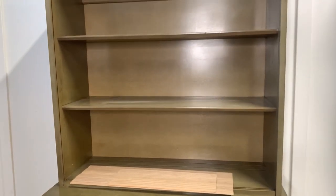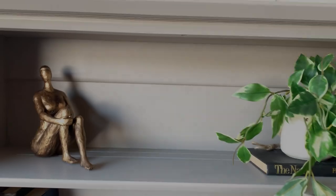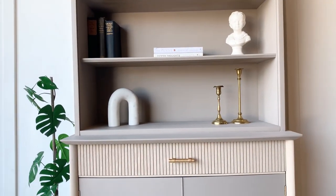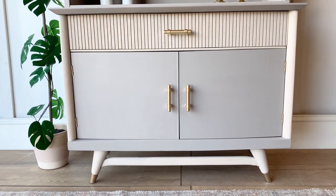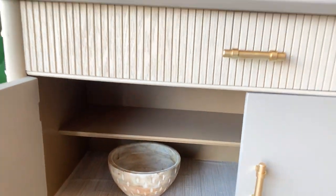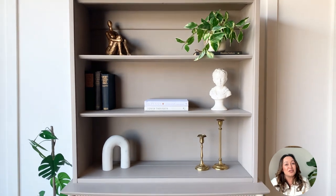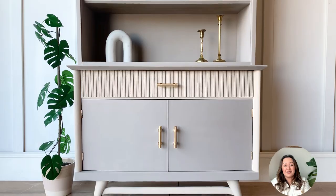Now we're looking at where we started with this hutch and this is how it looks today. I would love to read in the comments what you guys think of today's makeover. Thank you so much for watching. I hope that you enjoyed this natural makeover — don't forget to like, comment, and share if you enjoyed today's content, and I will see you guys in two weeks.